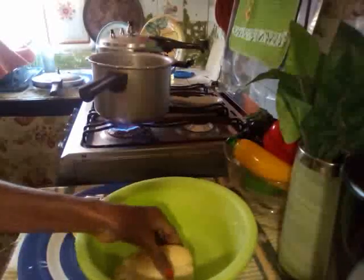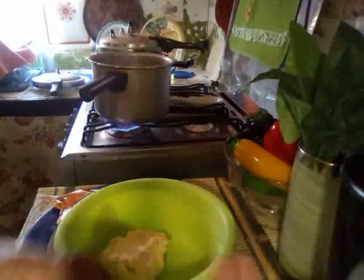Now for the Jamaican dumplings. You can make them long or round — we call the long ones spinners. We certainly love our dumplings in our soup; I don't know if anyone else in the world does it, but we like it! I don't have any scotch bonnet peppers today, so I might use a little cayenne pepper. Let me show you what the soup is looking like now. I'm going to stir it and drop in my spinners.